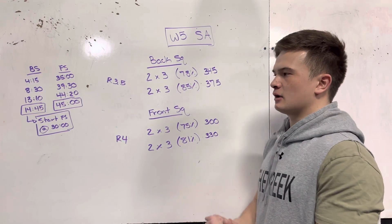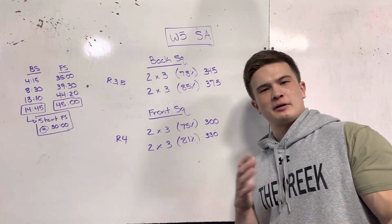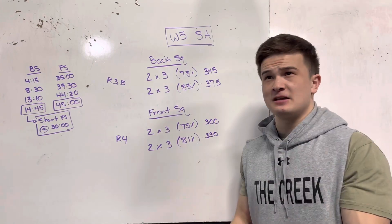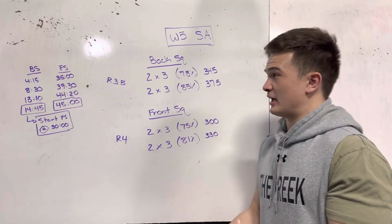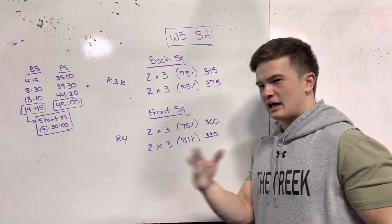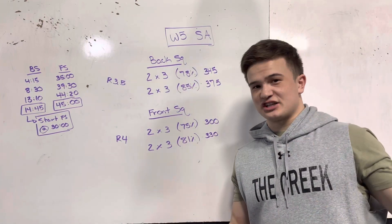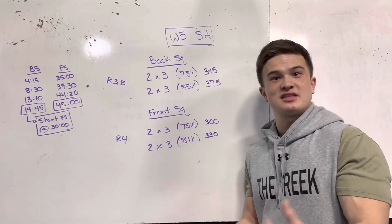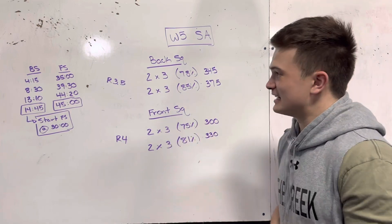Especially considering no knee sleeves. I did use a belt, but I'll get into where I strategically use that and what I was specifically feeling to validate using a belt. As we are in Week 5, I know last week — if you check out Week 4, Session A — I will start talking about using the belt and using sleeves this week. So let's get into it.